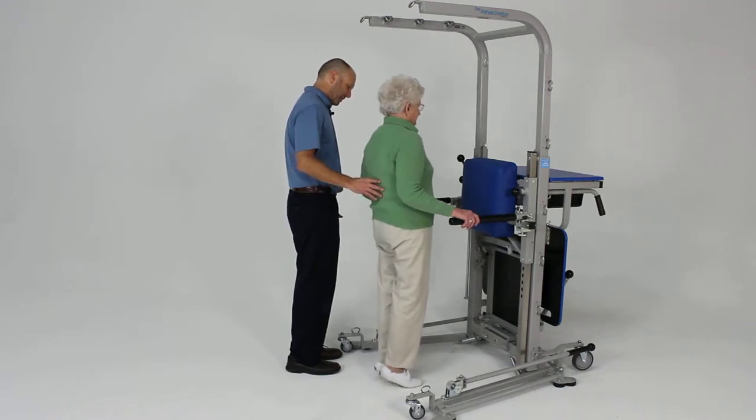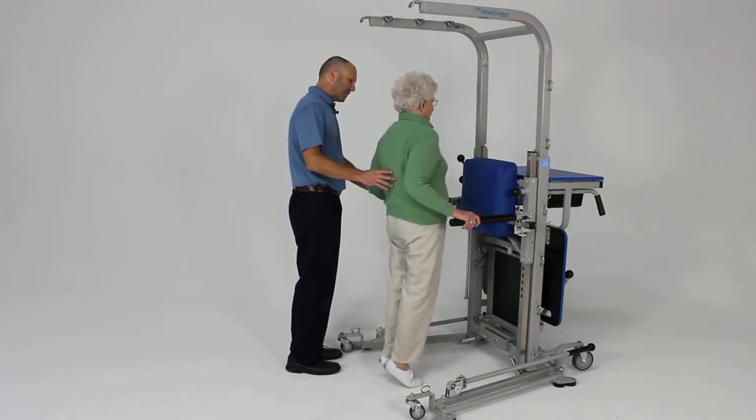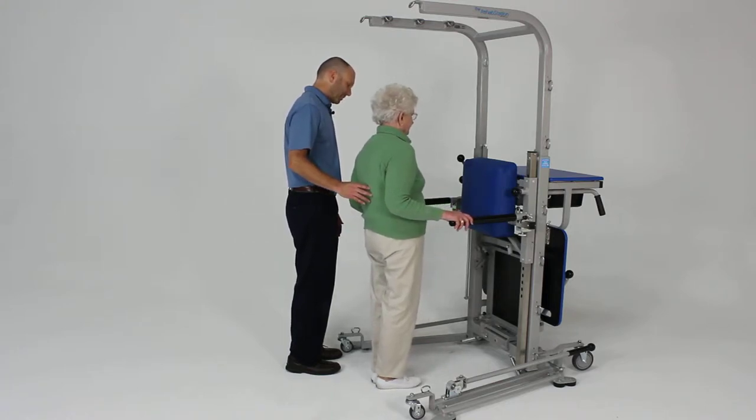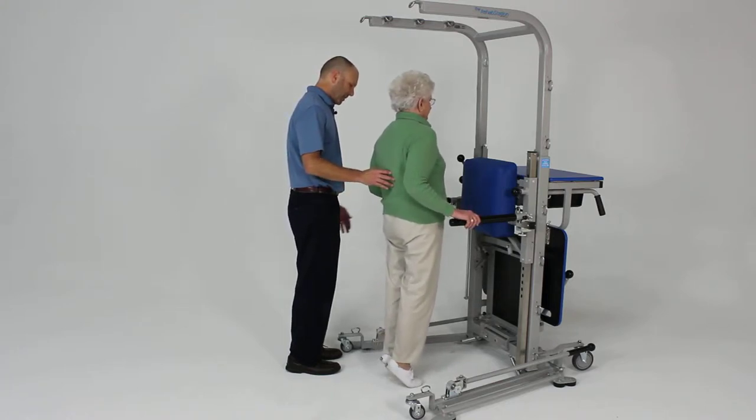And up again, just using your hands only for a little bit of support but not pressing through those. One more — excellent.